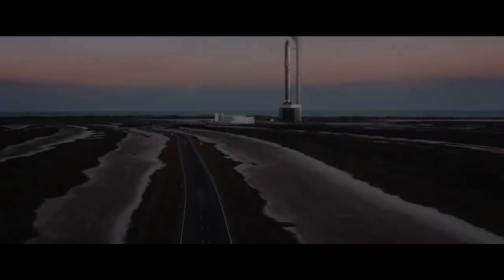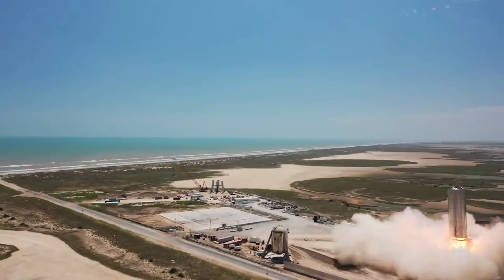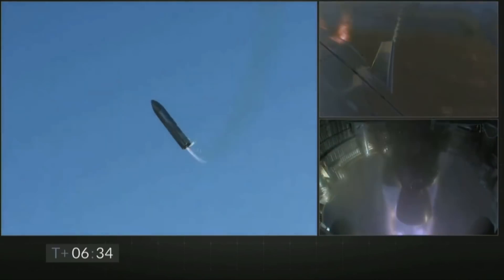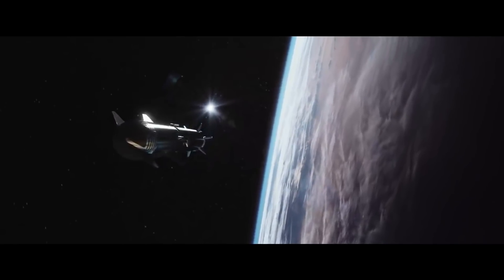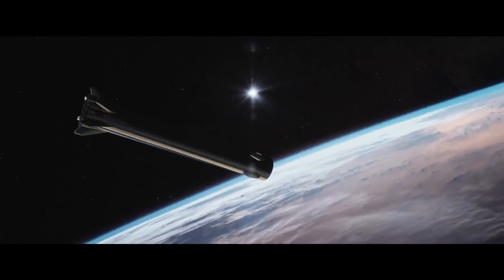SpaceX is well underway in the development of the Starship and Super Heavy rocket system. We have seen two 150-meter hops of the full-scale Starship prototype and a 12.5 km high-altitude flight test. However, in order to reach orbit, a very essential part of the fully reusable rocket system is its first stage, the Super Heavy booster.